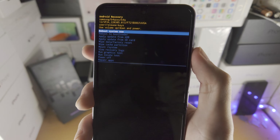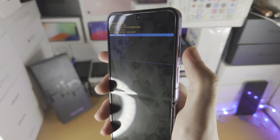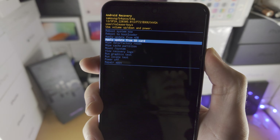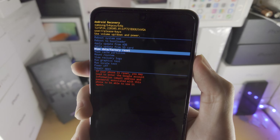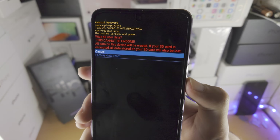The next step is to click the volume down key — click and release, not hold. Click the volume down key once, twice, three times, four times. Now we see 'Wipe data / Factory reset'.